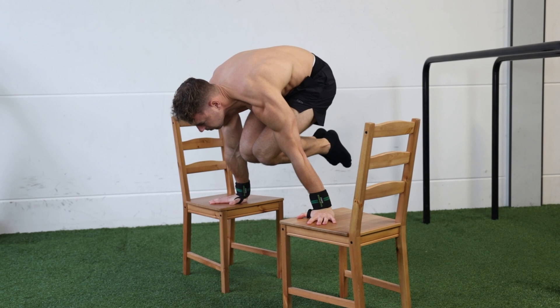What's up guys! Have you always dreamed of unlocking the planche? Then you have to start with the fundamentals. In this video I will share the most efficient way to unlock the tucked planche from home.